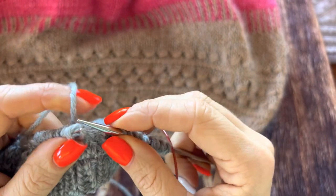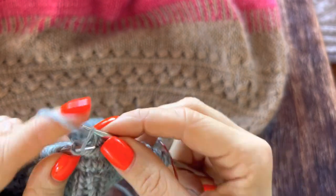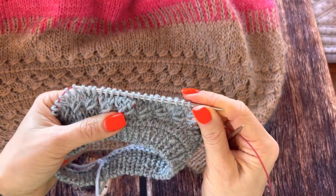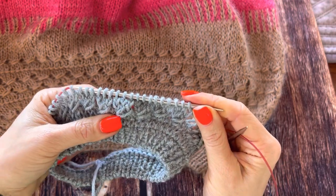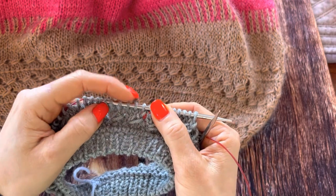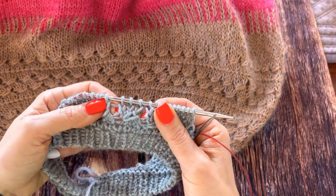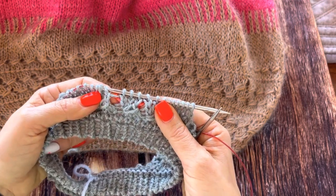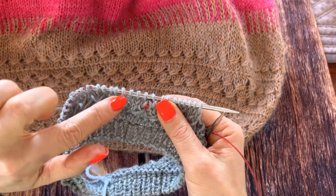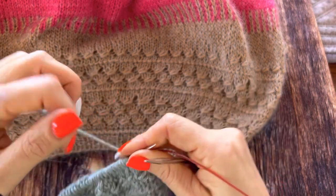After knitting the round like this, the second round is in stockinette. This is what we get after knitting two rounds. Now we repeat the same motif and you can repeat exactly above it. I chose not to do it because you get quite big holes on the sides and I wanted those holes not to be one above another.